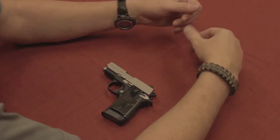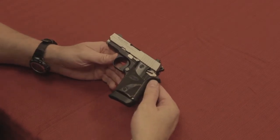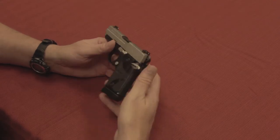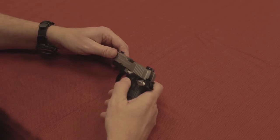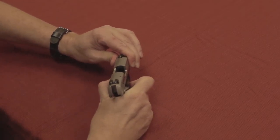The Sig 938 is a little carry gun, so it's going to come apart a little bit more complicated than some of the full-size guns — still not a difficult process, though. As always, first things first: I'm going to cock the hammer because it makes it easier to manipulate the slide. We're going to push the slide back and verify that the gun is, in fact, empty.